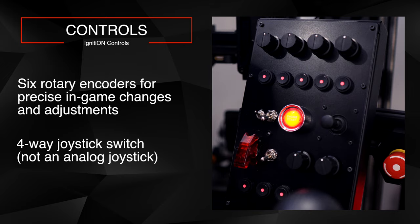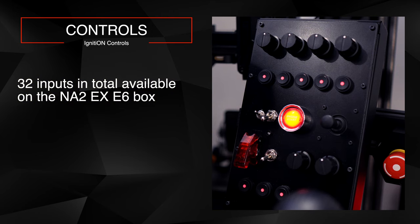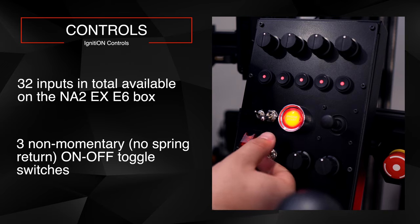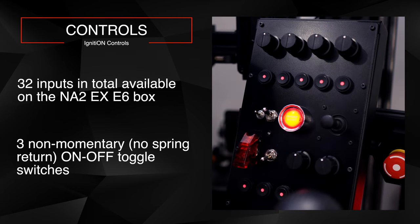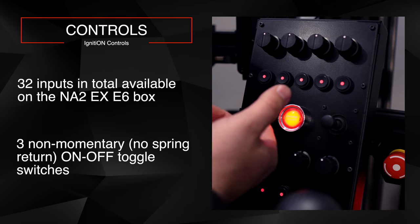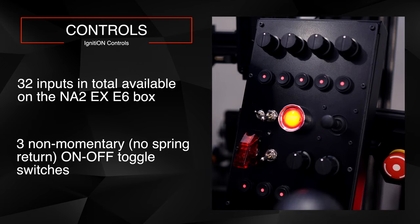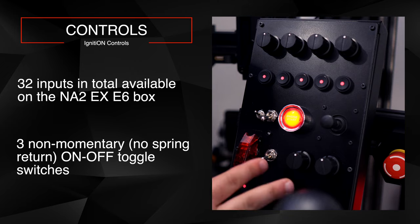In total, you have 32 inputs on this box, including the switches. The switches are latching, not momentary — there's one latching switch and a couple of others. One of them has an indicator light that flashes when it's engaged. I typically use one as my ignition: I flip it, hit start, then turn it off again to reset it. Once it's flashing it reminds me it's still on, so I turn it off.